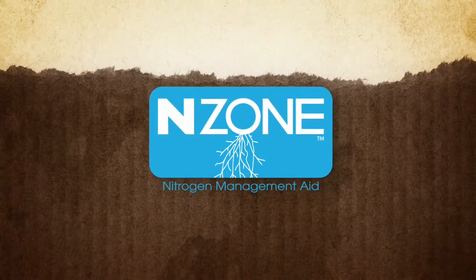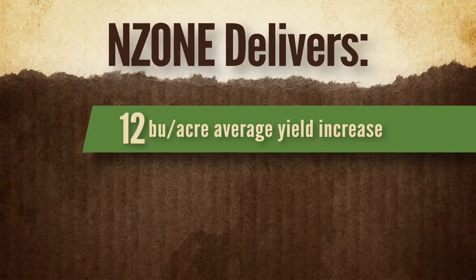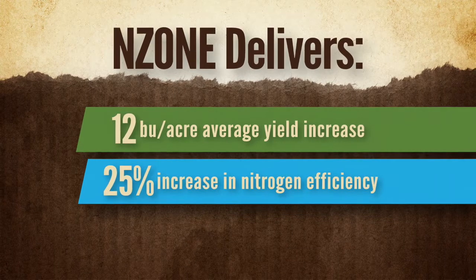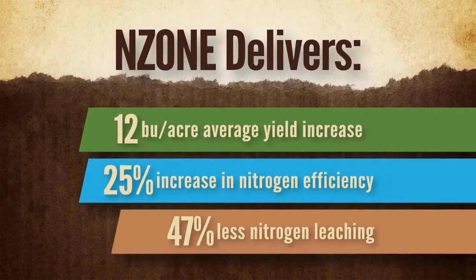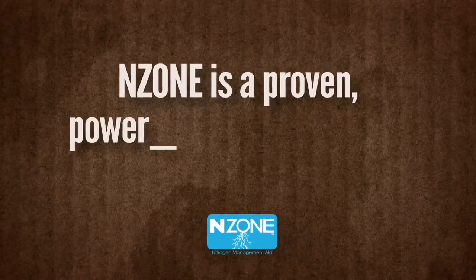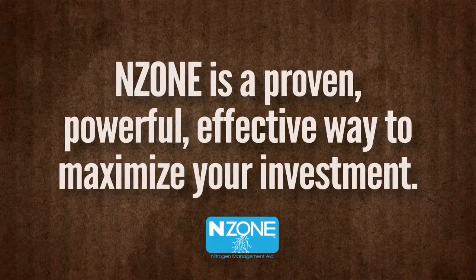Here's the bottom line. Enzone can deliver a greater yield of up to 12 bushels more per acre, 25% increased nitrogen efficiency, and 47% less leaching. It is a proven, powerful, and effective way to maximize your investment.